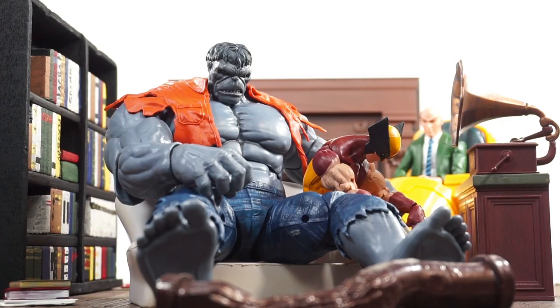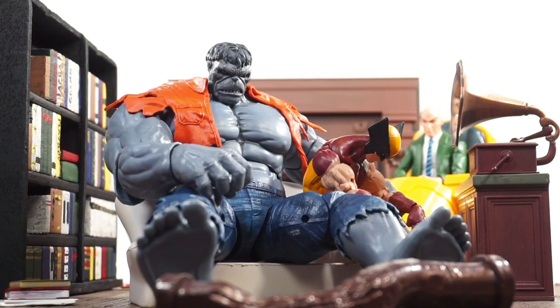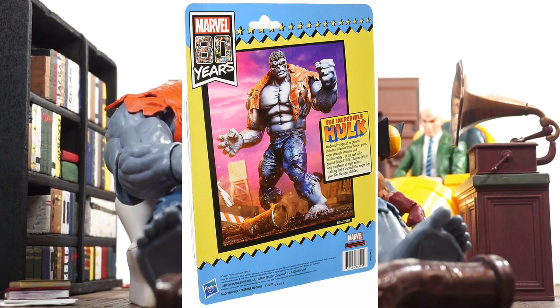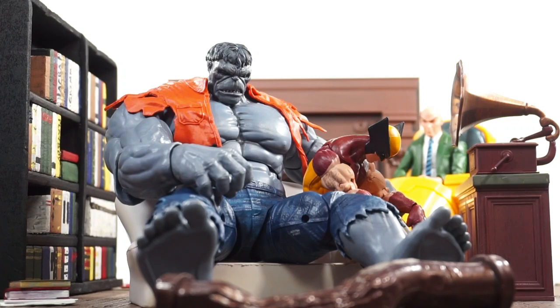We're officially back at it. I got the Gray Hulk — the 80th Anniversary Marvel Legends Gray Hulk — sent to me, shout out to my man Pendellos Murthos. I was also able to get the 80th Anniversary Deadpool, which I haven't opened yet. I'm surprised I even opened this Hulk.